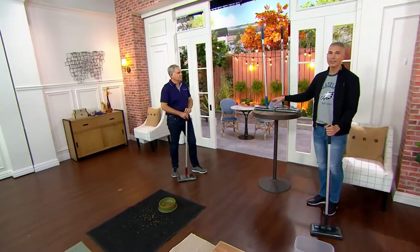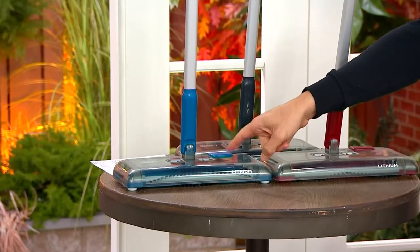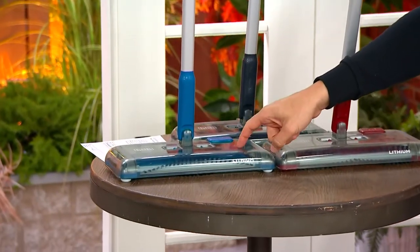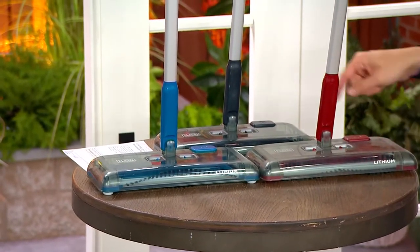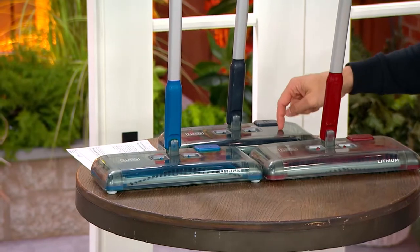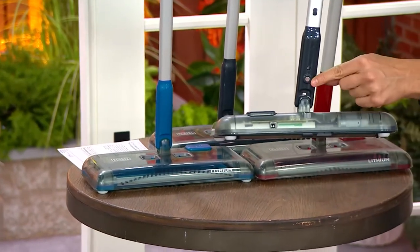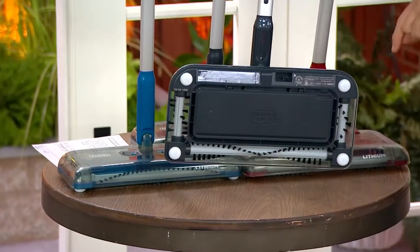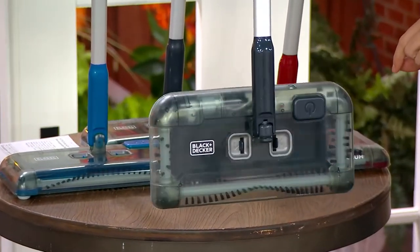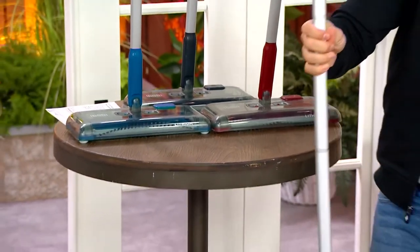If you want the blue, $1,800 remain. If you want the red — very, very popular — $1,700 remain. And if you want that charcoal, we have a few more than that. There is that magnet that allows it to stand in the upright position, and now you can hang this anywhere you'd like.